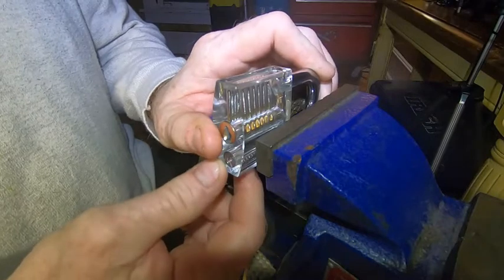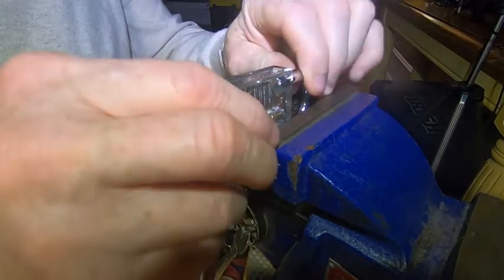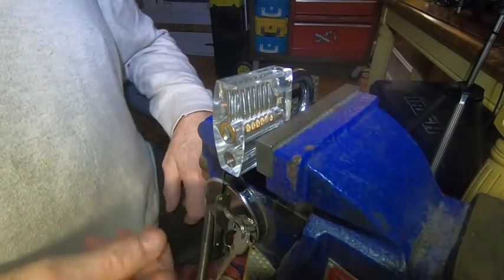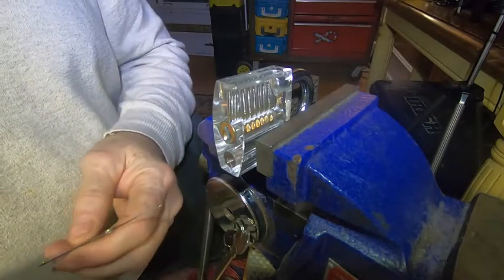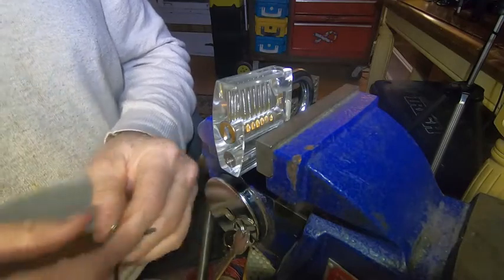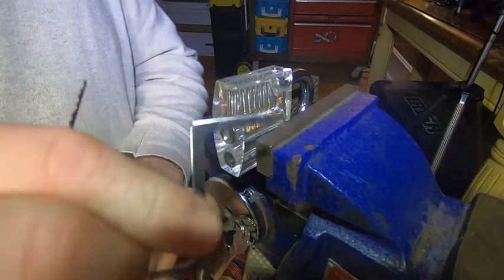If you can pick this lock, you can pick quite a few locks. Once you get good on this one, you gain some confidence and know you could pick quite a few locks you can get at Home Depot or similar places. A three or four dollar lock, a four or five dollar lock — you could probably have a good chance of opening them.